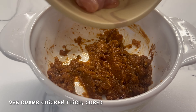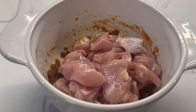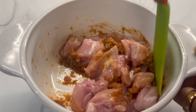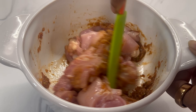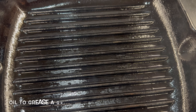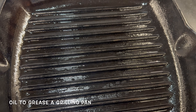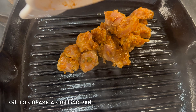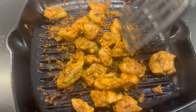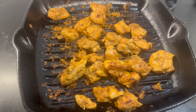I have got some chicken thighs which I have cubed and I am going to add them to the marinade. Coat the chicken pieces well and make sure you leave it for at least half an hour, or longer if you can. Our chicken has been marinating for 4 hours. I have heated a grilling pan and now I am going to cook my chicken in here. Just let your chicken cook — our chicken is done, so I am going to take it out in another bowl and keep it for now.